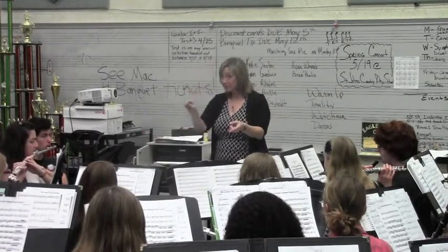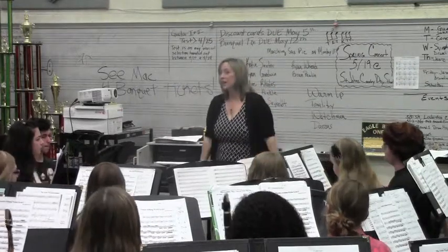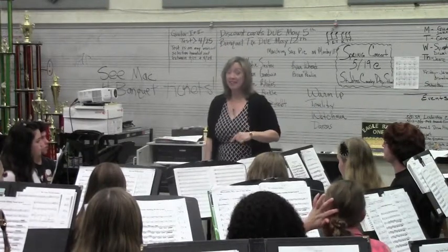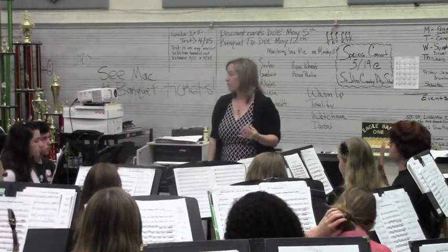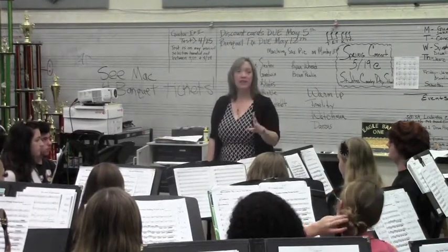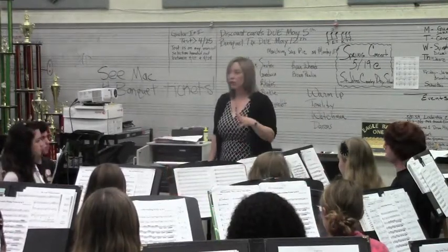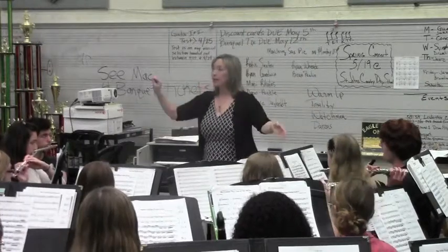Next one. Who knows what chord that one is? D-flat — you're close. It's G-flat concert. There's a D-flat in it. So if it's G-flat concert, who knows what your root, your third, and your fifth is? G-flat, B-flat, D-flat. Who has the G-flat concert? Who has the D-flat concert? And who has the B-flat concert? Do you guys notice you're sort of staying in the same place of where you are in the triad? Here we go — play that chord, please. Ready, and.